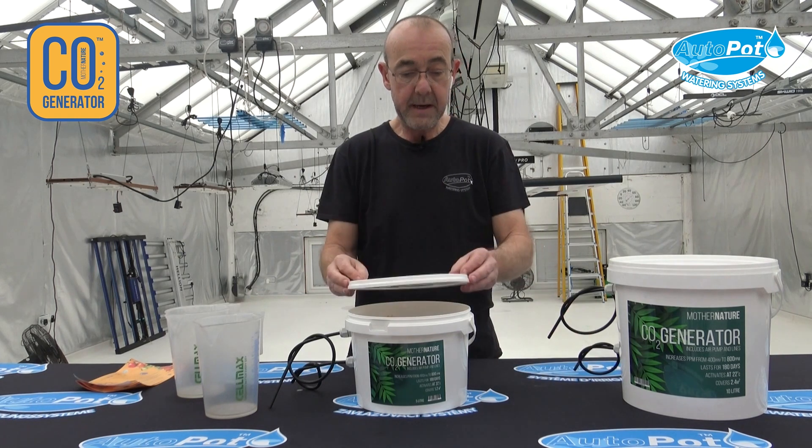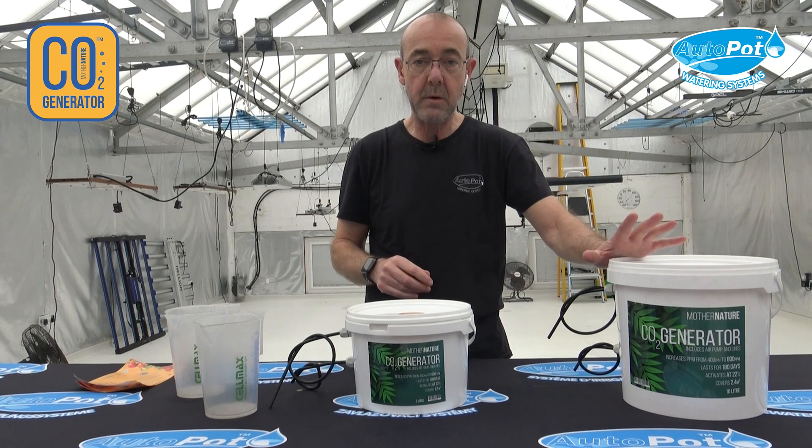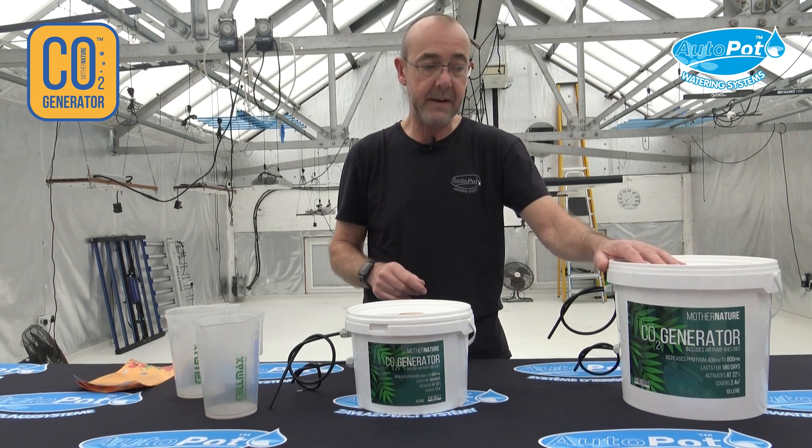For the 10 litre bucket, which is this one here, you do exactly the same process, but you add 2,500 millilitres — or two and a half litres — of hot water, not boiling water.